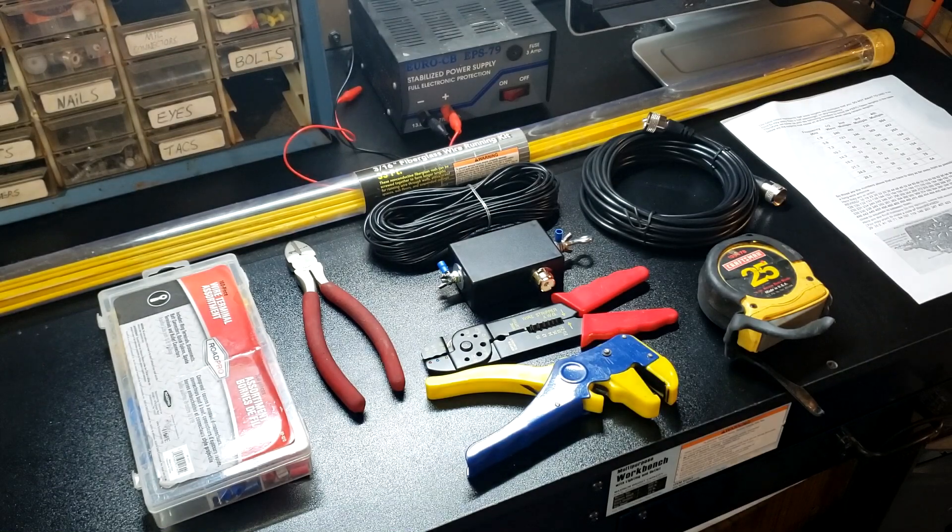Hey YouTube, it's Chris here from Bluegrass Films, call sign WX4SAR, and today I'm going to be building a 35 foot wire antenna for my HF radio that's going to go up in the attic of my house.